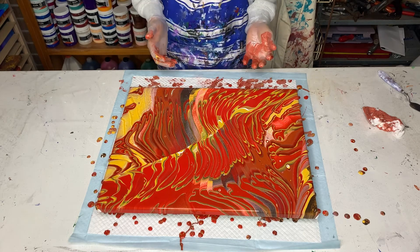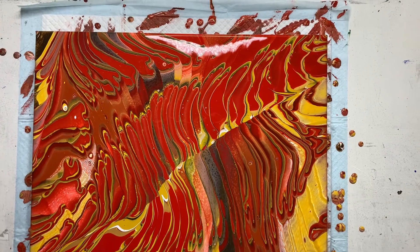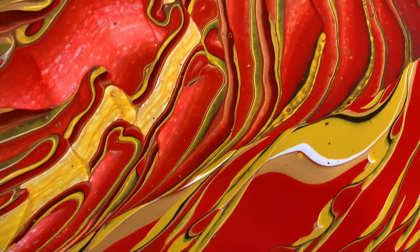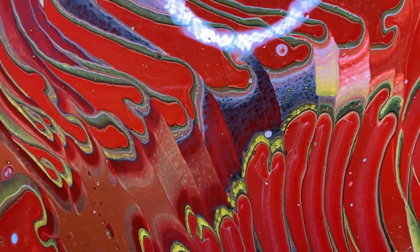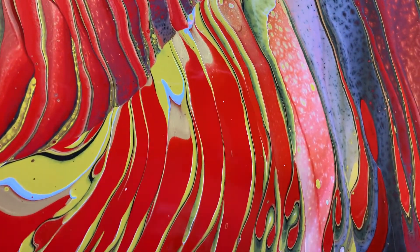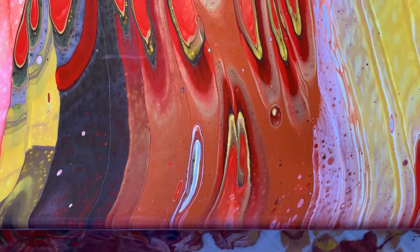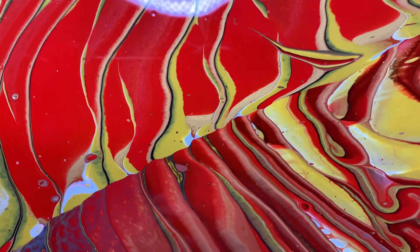I'll just wash my gloves and tidy up the edges, and then I'll bring you in for a closer look. So here is the finished painting — I think it turned out really nice. We've certainly got some very interesting effects happening, particularly up at this end of the canvas. I really love those long fingers, and the little bits of gold really enhance it. Now I don't particularly like the burnt umber in this painting — the really dark bits. So I probably wouldn't use the burnt umber again, but I'd certainly use the other colours.